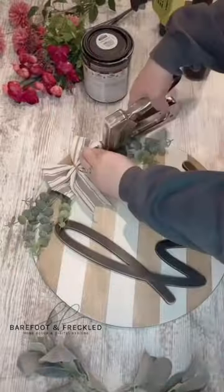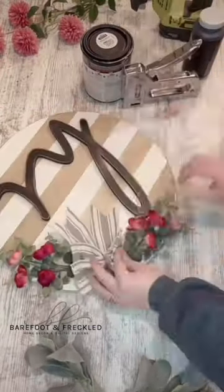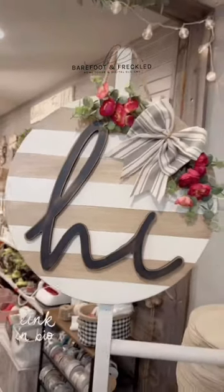I kept the bow a neutral color and then added a pop of color with the eucalyptus stems and these really pretty pink flowers. I absolutely love how this one turned out, and the link is in my bio if y'all want to order one for yourself.